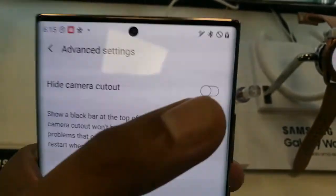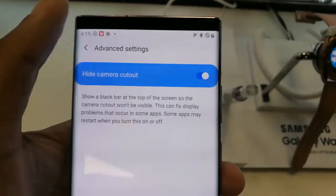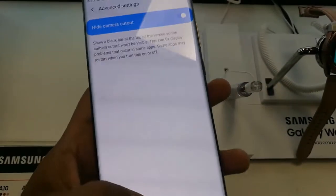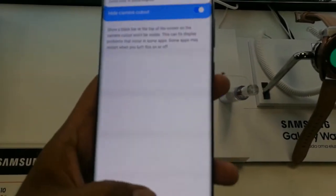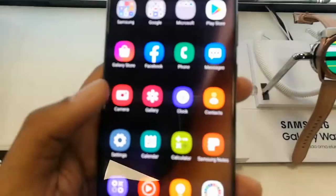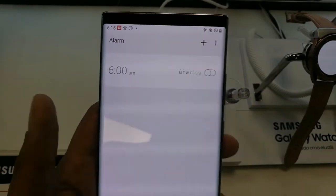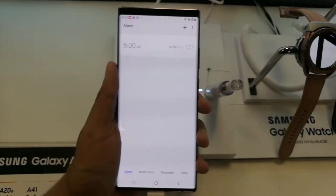When you enter Advanced Settings, there is an option called Hide Camera Cutout. The button is off by default — turn it on, and you can see now the camera has been hidden. There is no camera showing on the front screen. This is a really amazing feature if you don't want to see the front camera on your main screen.